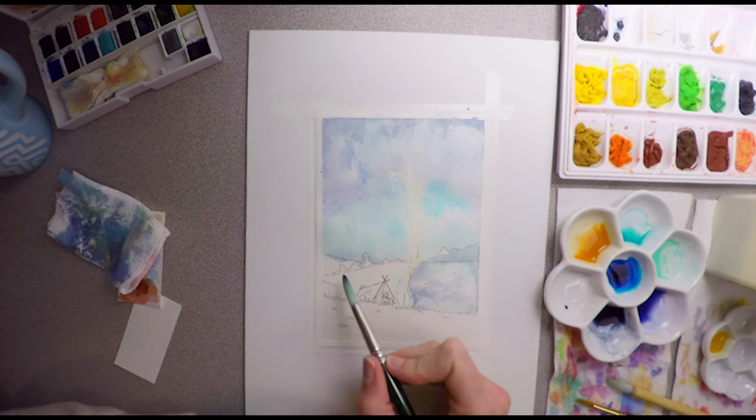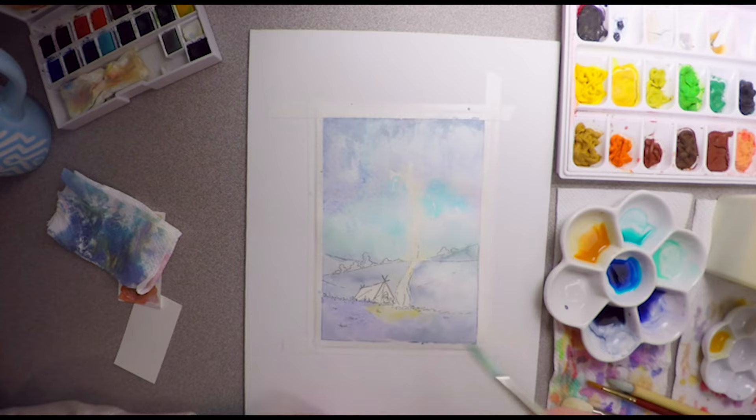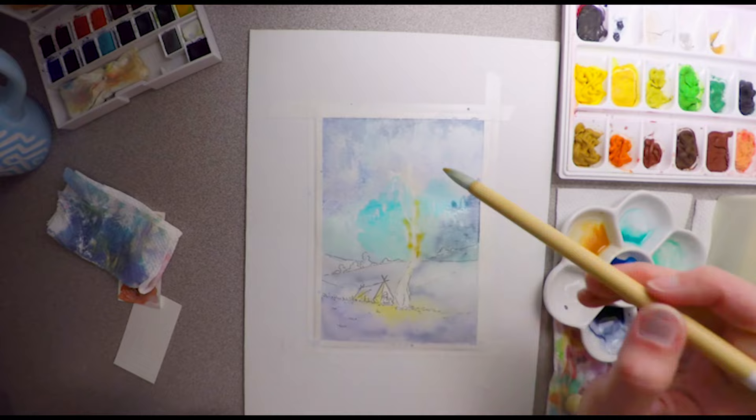Today I'm experimenting with a new way of working and also a new surface. Right here I've got watercolor paper just taped down to a regular board.